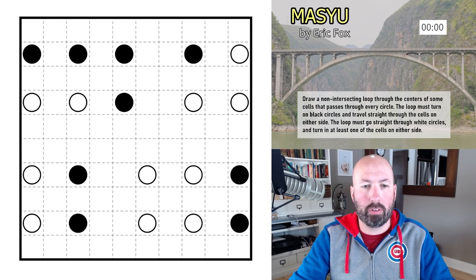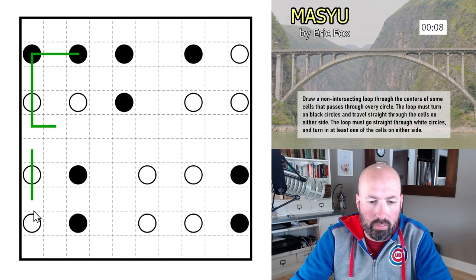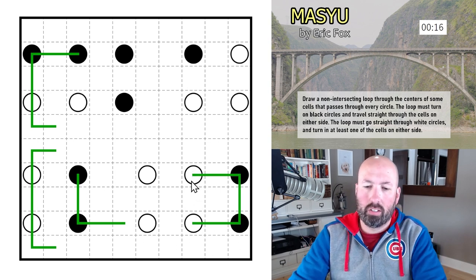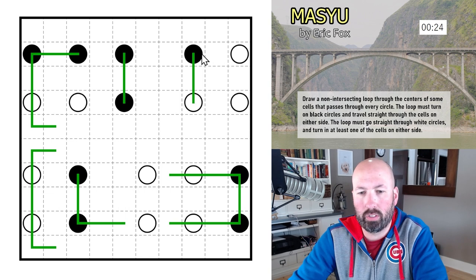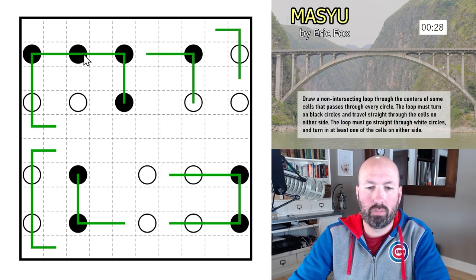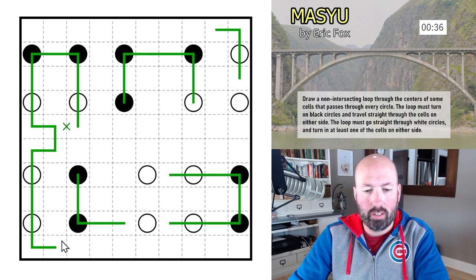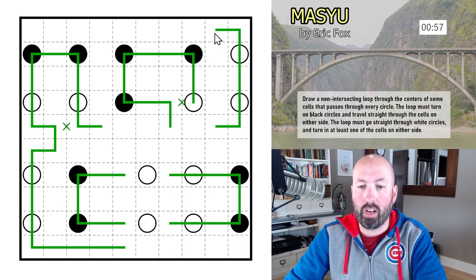Resetting the timer. We know this has to go this way, that has to go through, these have to turn like that, these are all forced. Those have to go straight through, this one has to go that way, this has to go here — that does that. This is all forced. Goes that way, this has to turn that way, which has to go there. We have to avoid touching — this one has to turn and go there, so this has to come up this way.